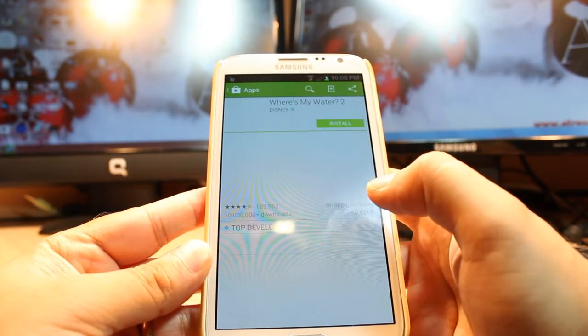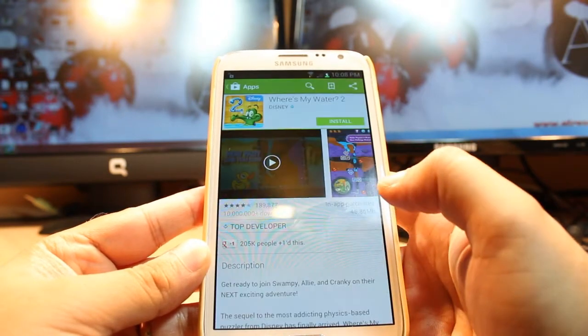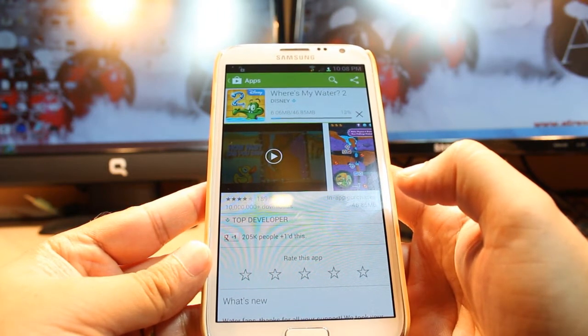Hit this one, then hit Install. Accept the terms and conditions. It's downloading now — it's 46.85 megabytes.